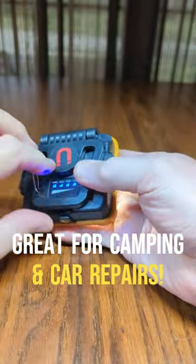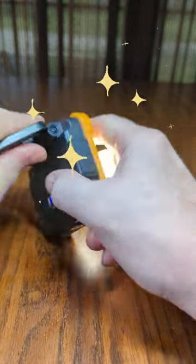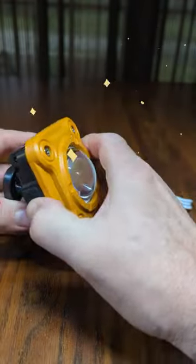It has a magnet on the base right here so you can put it on your car if you have a flat tire or something. Also can be used as a stand as you see right here. It has multiple modes: full bright, medium, and then blinking mode then off.